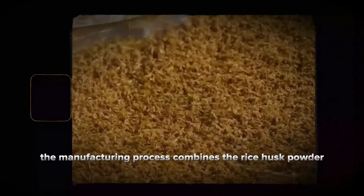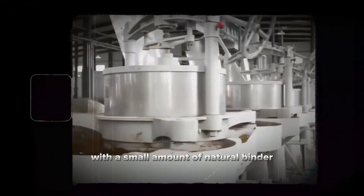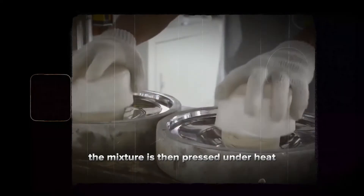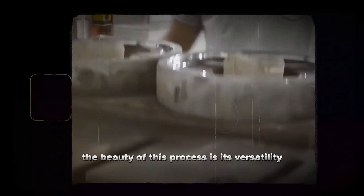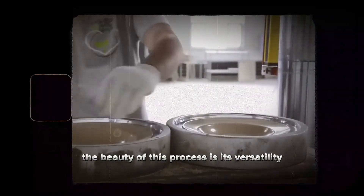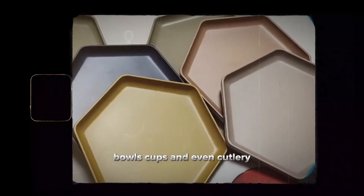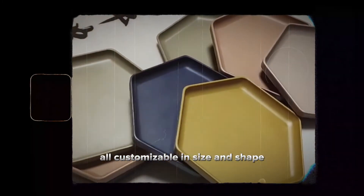The manufacturing process combines the rice husk powder with a small amount of natural binder — think of it like a plant-based glue. The mixture is then pressed under heat to create the final shape. The beauty of this process is its versatility. By using different molds, we can create plates, bowls, cups, and even cutlery, all customizable in size and shape.